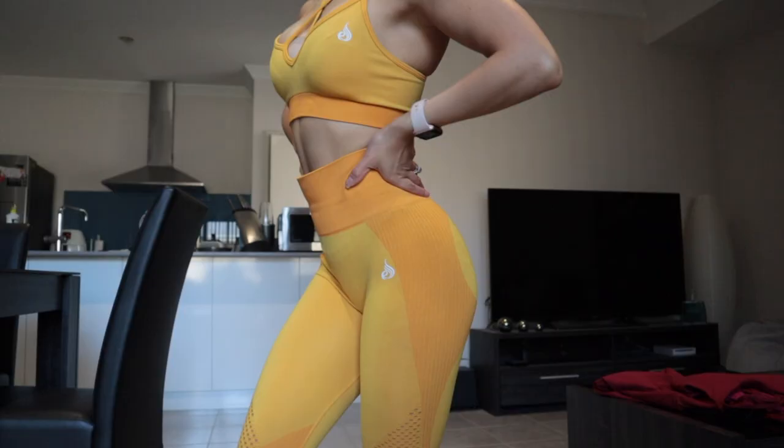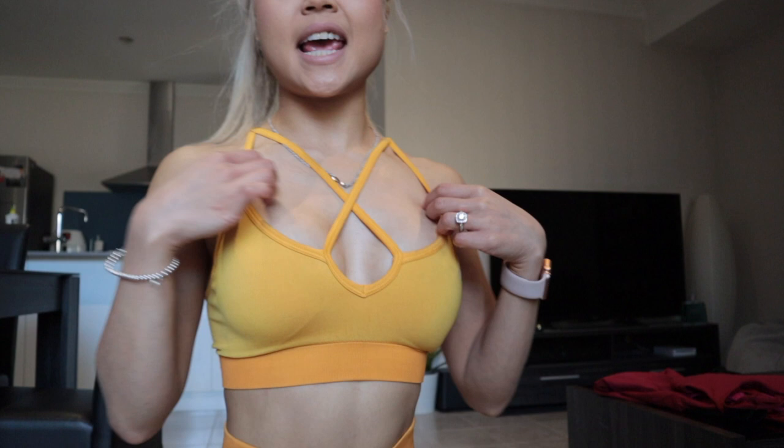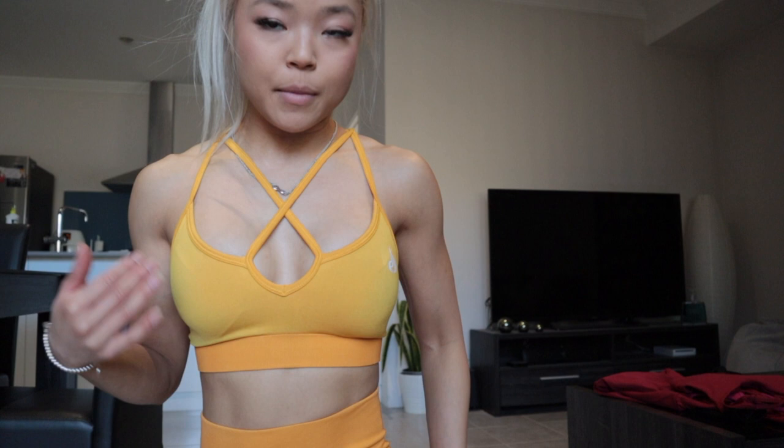I currently have on the Electra Seamless set. I've got quite a few of Riderwear's seamless pieces in the past, as well as other brands, and sometimes seamless fits a little bit loose on me. But this particular range is much tighter than their previous seamless. Riderwear has had about three different seamless collections now, and this one is the tightest.